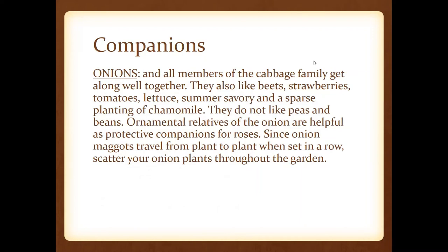Ornamental relatives of the onion can serve as a protective companion for roses. Onion maggots can travel from plant to plant when set in a row, so don't plant them all in a row — scatter them throughout your garden. That's why the garden journal is so important. Keep all of this written down because if you do incur an onion maggot issue, you'll know next year to intersperse your plants throughout the garden.